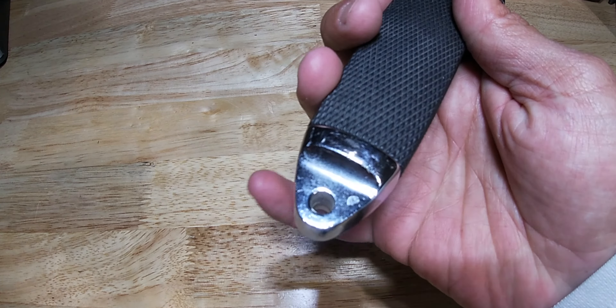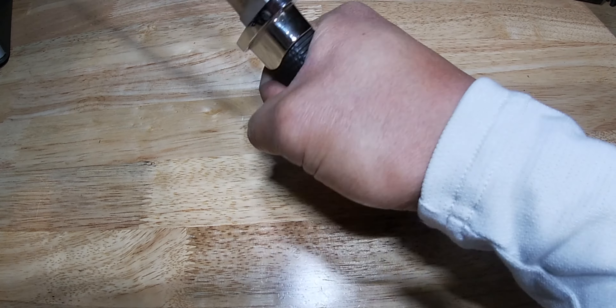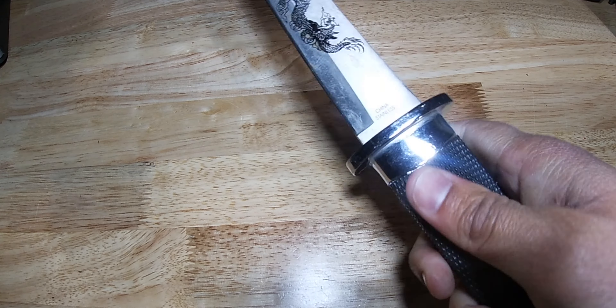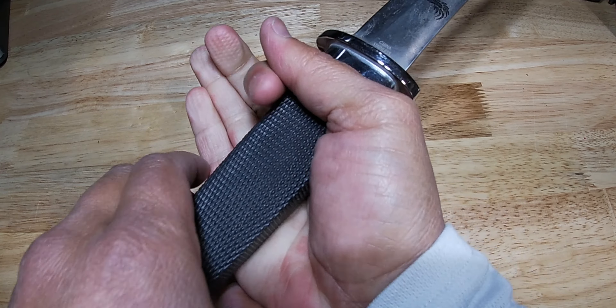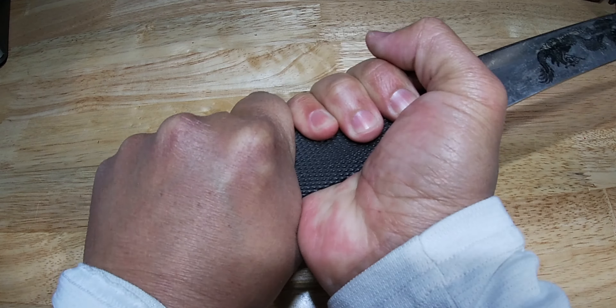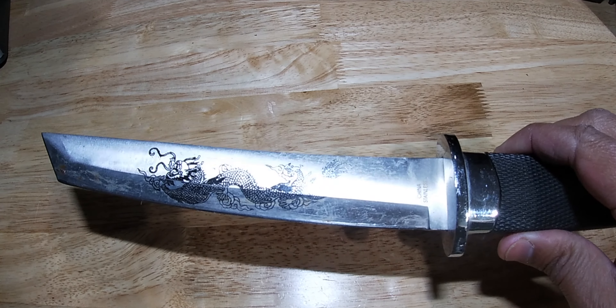Down here you can also attach a lanyard. It also works great as a glass breaker if needed. It fits well in the hand — you can really choke down on it, move your hand around, use it different ways. There's plenty of room; you can almost even grab it with two hands, gripping at the bottom if you really want to swing it.